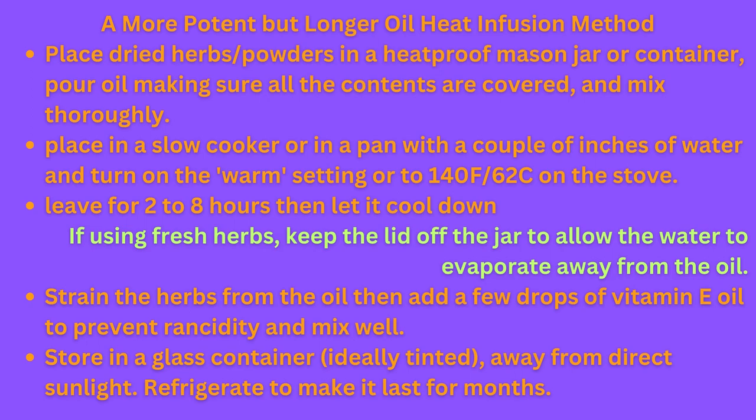A more potent but longer method of oil heat infusion is to place dried herbs and/or powders in a heatproof mason jar, pour in oil making sure all contents are covered, and mix thoroughly. Then place that jar in a slow cooker or in a pan with a couple inches of water and turn it on the warm setting. Leave it for about two to eight hours, then let it cool all the way down. If using fresh herbs, keep the lid off the jar to allow water to evaporate away from the oil. Strain the herbs and/or powders, add a few drops of vitamin E oil to prevent rancidity, mix well, and store in a glass container — ideally tinted and away from direct sunlight. Refrigerate to make it last longer.